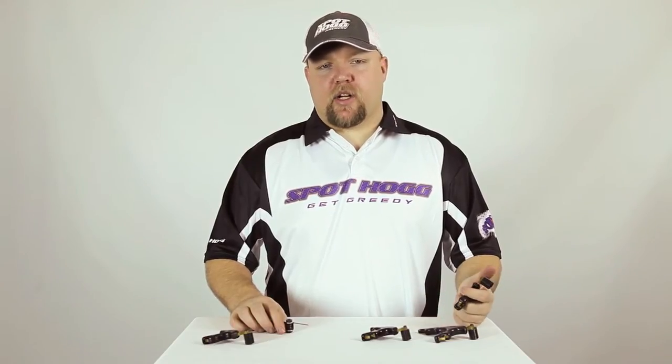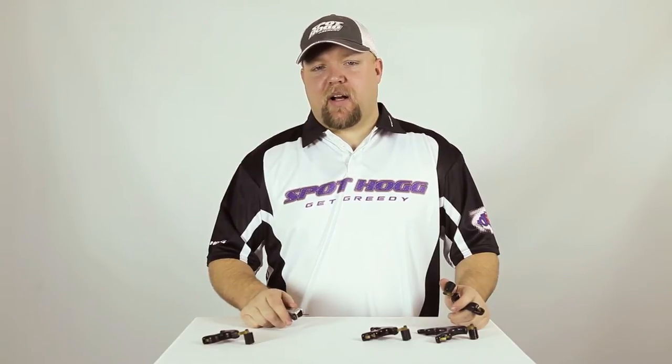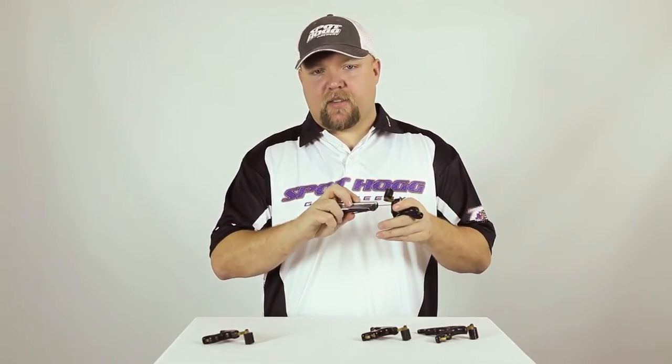Obviously that is not ideal shot execution, so for optimum performance with these releases you will want to run a medium to light setting. To set the release as hot as possible, insert your Allen wrench into the set screw and rotate clockwise until the trigger fires.